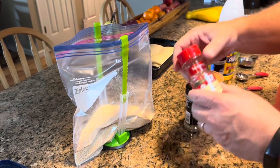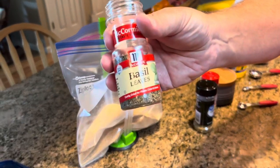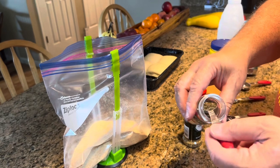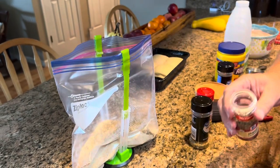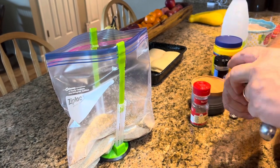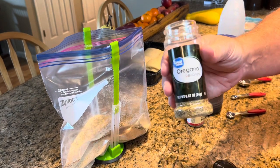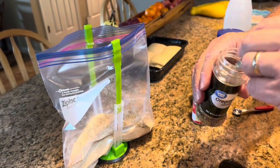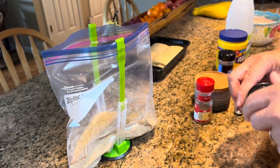Our next ingredient is basil leaves, and you need one teaspoon of that. I know this is a lot of ingredients, but honestly everything here is something you should probably already have in your pantry. Next we're doing oregano, and it is one teaspoon, like most everything else we've put in.